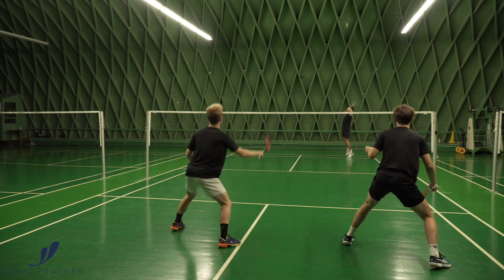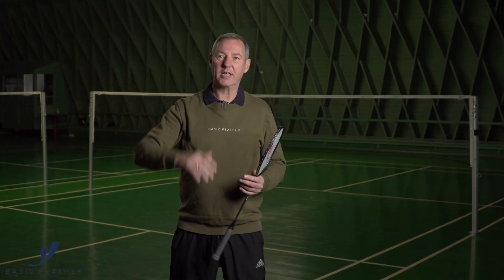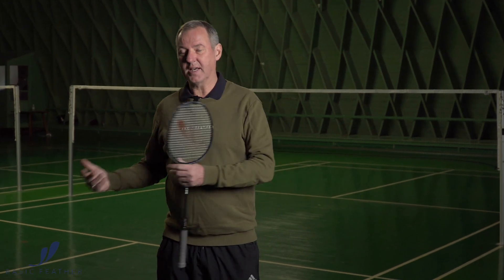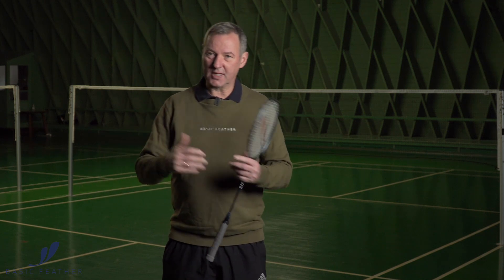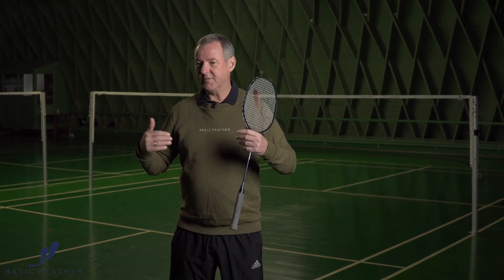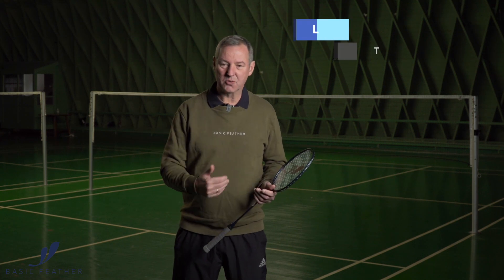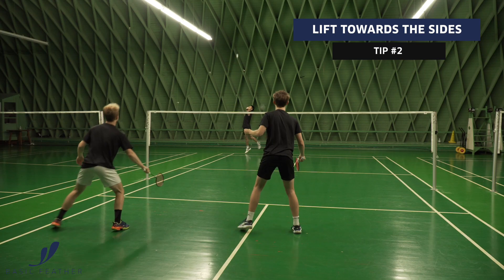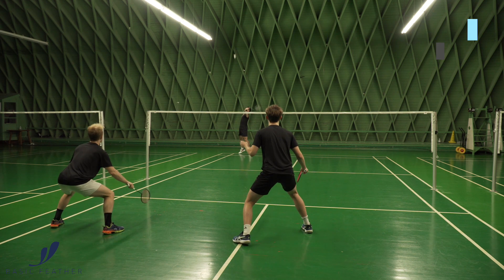In this exercise, those playing in the partnership always lift straight. It's the feeder at the back — the one that's smashing — who decides whether it's changing from side to side. As previously said, it's all about having good quality in your lift, making sure that it's not to the center but actually towards the side of the court.